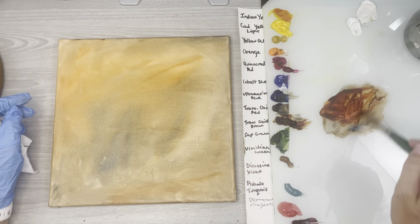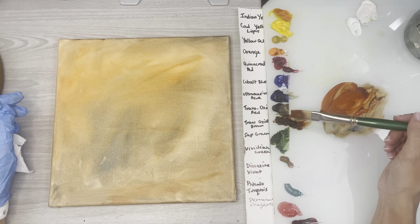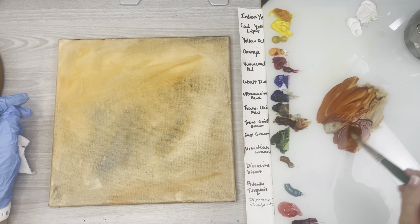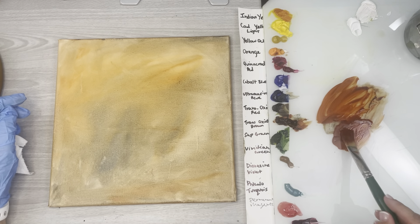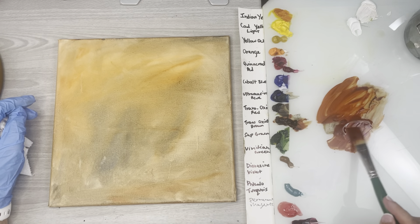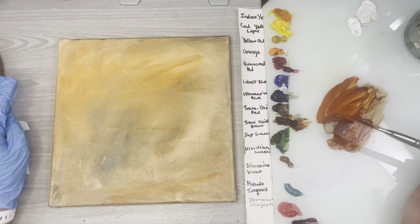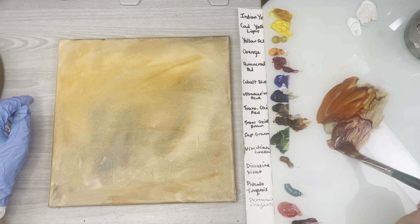These leaves have sort of this red oxide tone to them, so I thought I'd do a little wash. Also in this video I'm going to talk about brush strokes and how you can let your brush do the painting rather than a pile of little brushy strokes. Anyways, I'll stop talking and get painting.